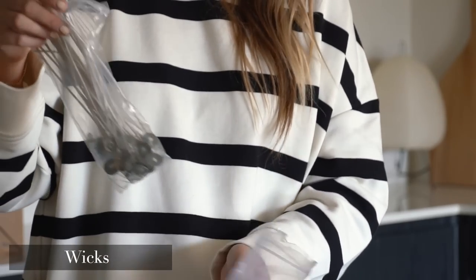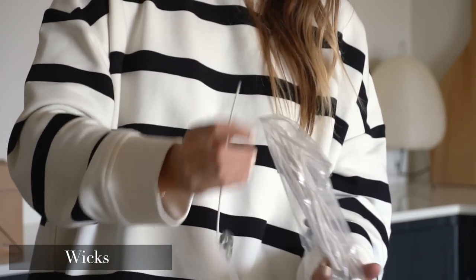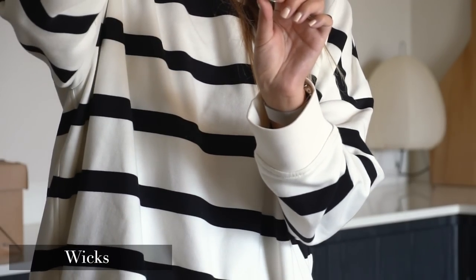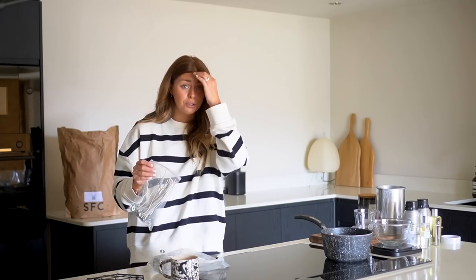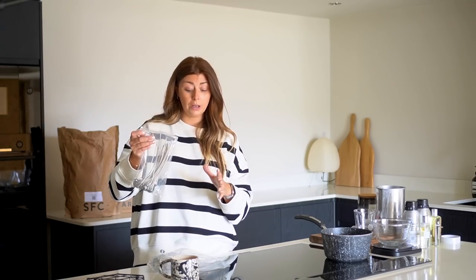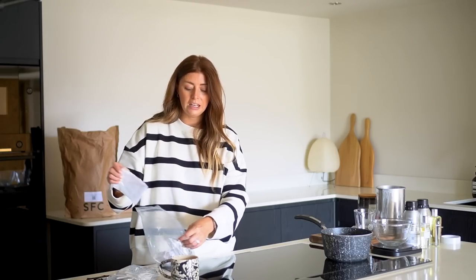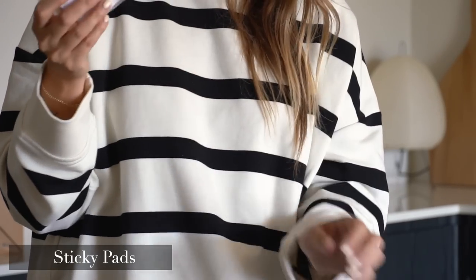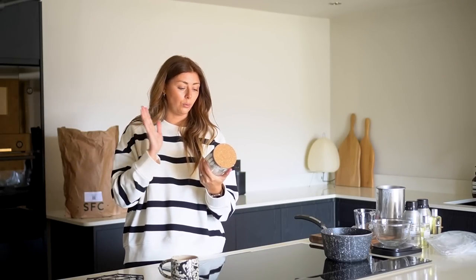You're going to need wicks, and they come in lots of different forms and sizes. Because I like to make really big candles I have some really long wicks. Some come waxed, and you can get paper wicks which make a crackly, log-fire sound — really nice for autumn and winter time. I'll link those down below in the description box. Along with those, you're going to need something to stick your wick to the bottom of your container — I use these little sticky pads, which I'll also link below.